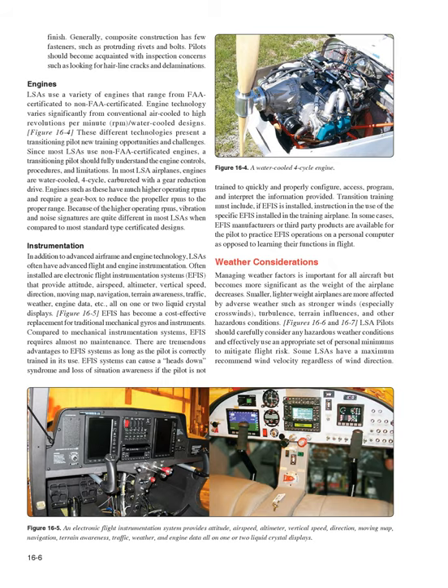Transition training must include instruction in the use of the specific EFIS installed in the training airplane. In some cases, EFIS manufacturers or third-party products are available for the pilot to practice EFIS operations on a personal computer as opposed to learning their functions in flight.